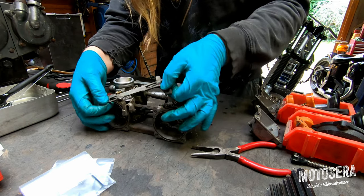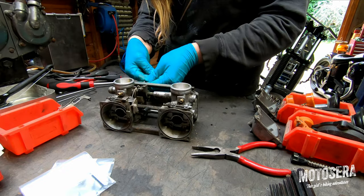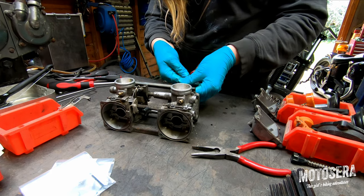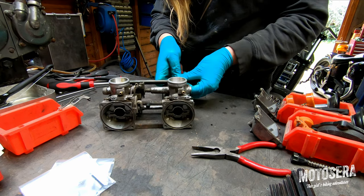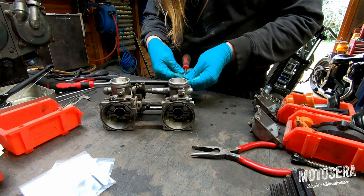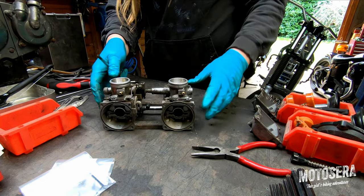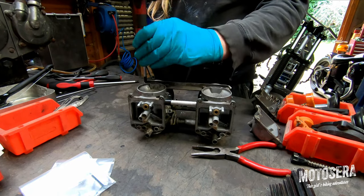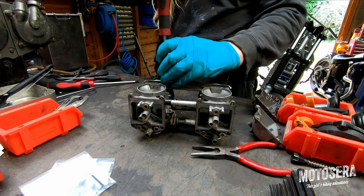Then it will just lift out of the carb body with a bit of wiggling around. Like I said, I don't necessarily recommend that you split carb bodies unless you really really need to. If you've got no problems with fuel leaking between carbs or anything like that, I wouldn't bother taking them apart, because you do need that specialist equipment to rebalance the carbs when you're finished.